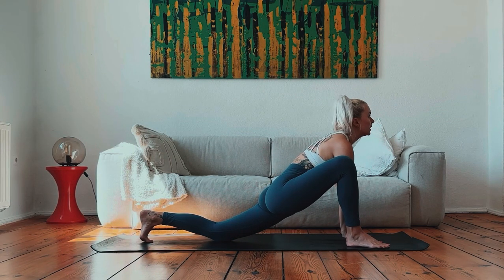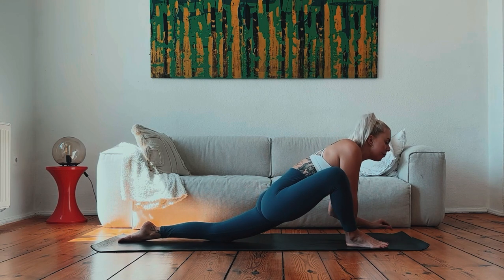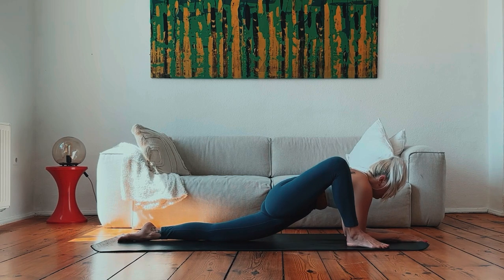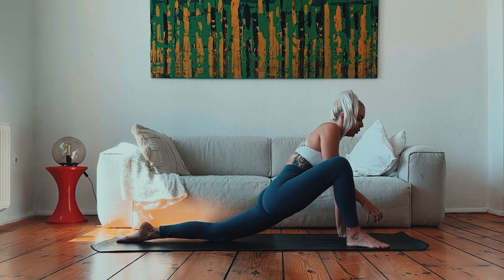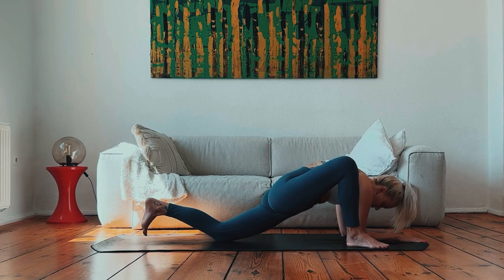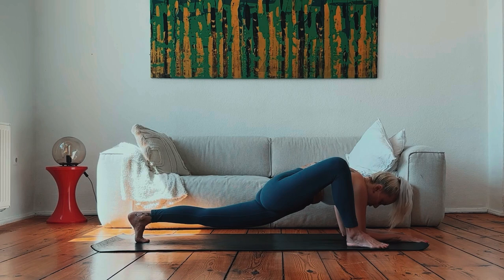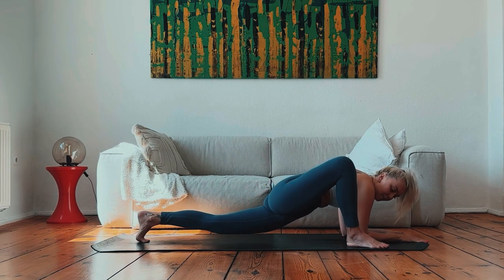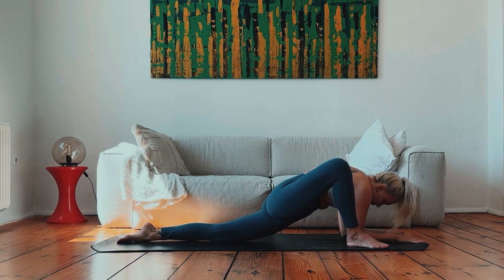If you need support for the left knee, you can always double up your mat or put a blanket or pillow underneath it. Inhale here, open the chest, gaze up. Exhale, coming down into lizard pose — a beautiful deep hip opener. You can come onto the forearms or stay up on the hands, or come up onto blocks. If you want to make it even more intense, tuck the back toes under and lift the knee up off the mat. This is your practice — it depends how you feel in your hips and how far you want to go. Let's take one more deep breath, inhale, exhale, sighing out the mouth. Letting go.